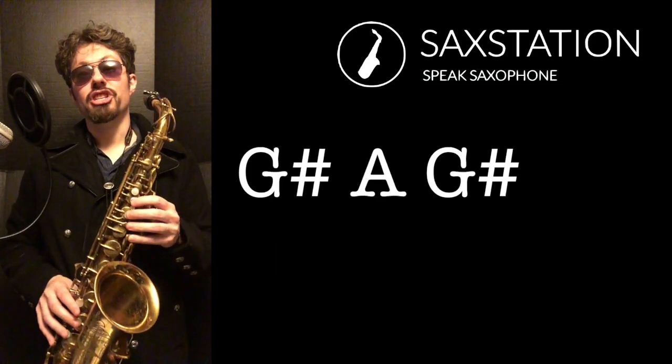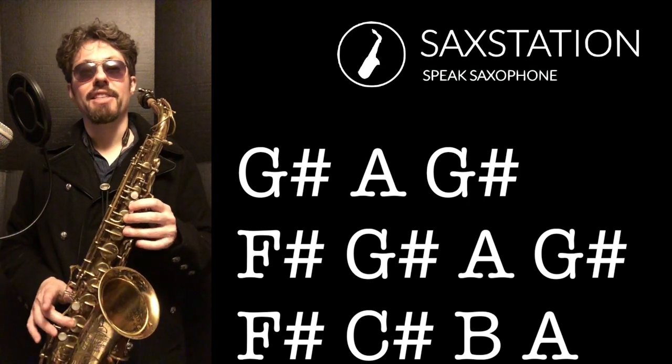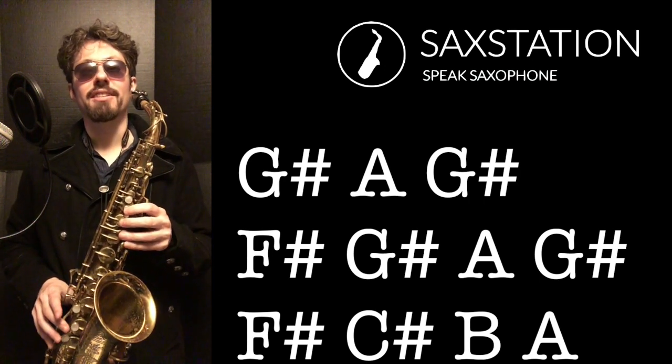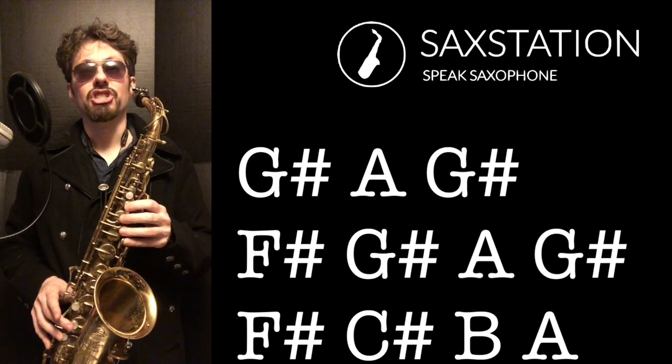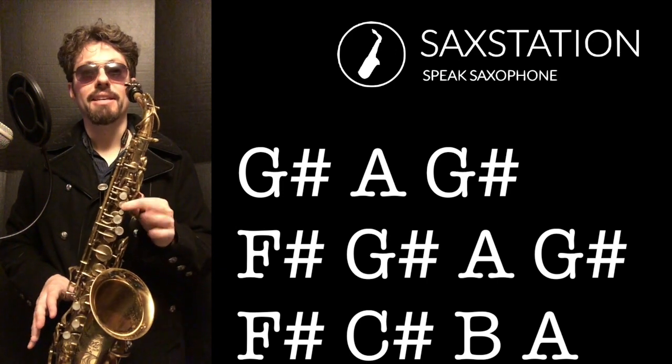On alto it's going to start on G sharp and it's going to go up to A, back to G sharp — that's kind of like a turn. Then to F sharp, then to G sharp, then to A, then to G sharp, then to F sharp, and then C sharp, B, A.